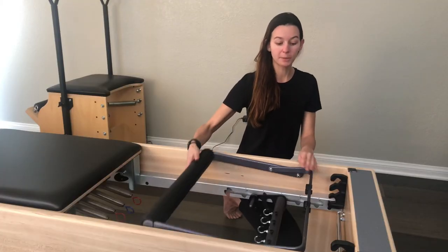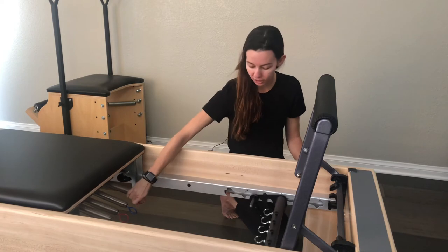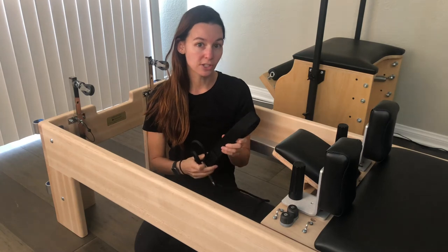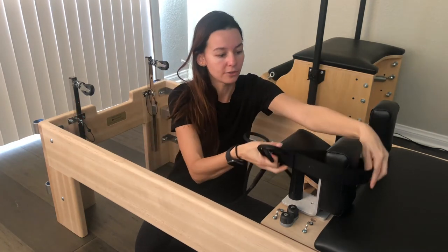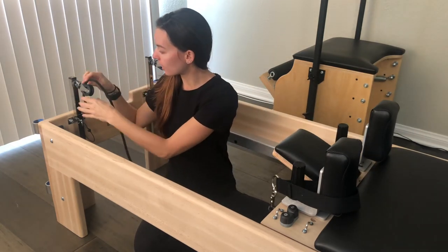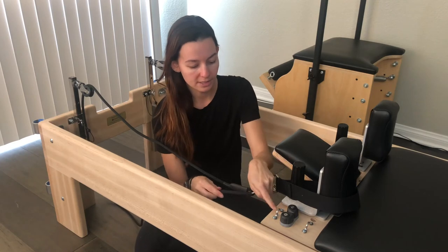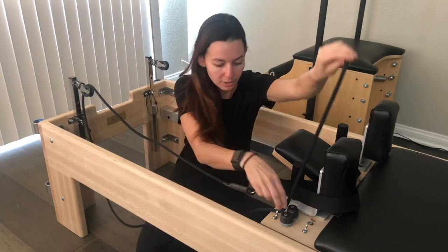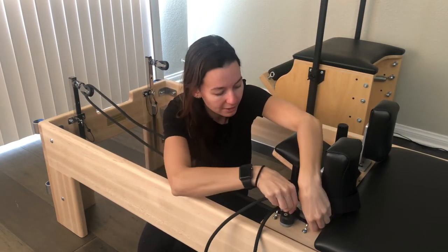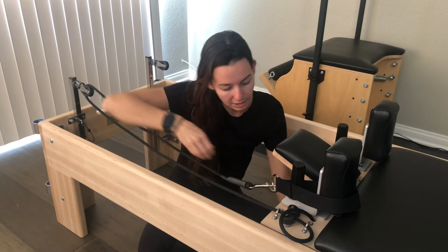Next, move the foot bar to the upright position to get it out of the way, locking it into place. Then pull the carriage in and attach a spring to keep it steady. To install the ropes, take the soft loop and place it over the shoulder block, then take the end of the rope, come back to the riser, place it around the pulley pulling it through, bring the end through the silver loop, pulling it through, placing it down through the clamps, back through the other silver loop, and then down into the hole underneath the machine.